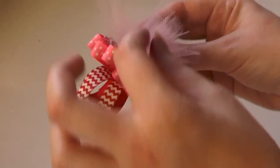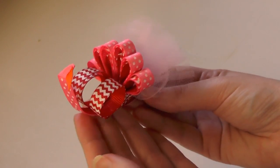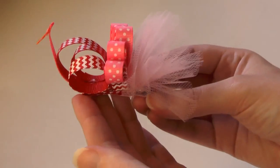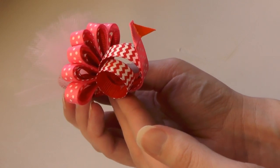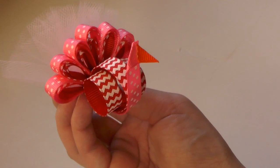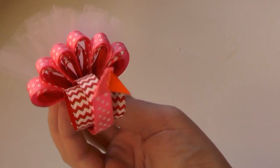You can tug on your loops and pull some out to make it even fluffier. That is it — simple and adorable for Valentine's Day, and you can make it for any other day too. That is our cute little peacock! I hope you liked the tutorial — if you did, share it with a friend and visit me on Facebook; I'll leave the link down below.